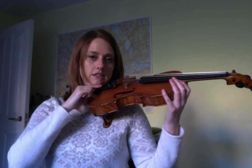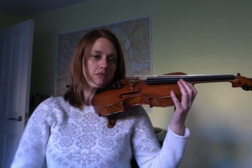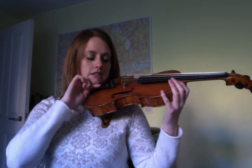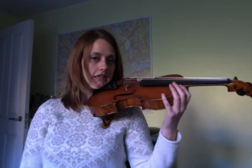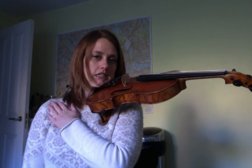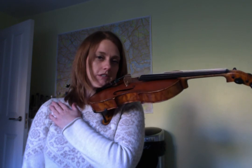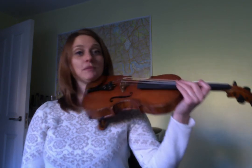So the chin rest is here — there's about that much space between my chin and the start of the chin rest. And they should be able to hold that for ages and ages. You can count to 20, you can count to 30, you can try and get up to a minute. It's all very good. Happy practicing.